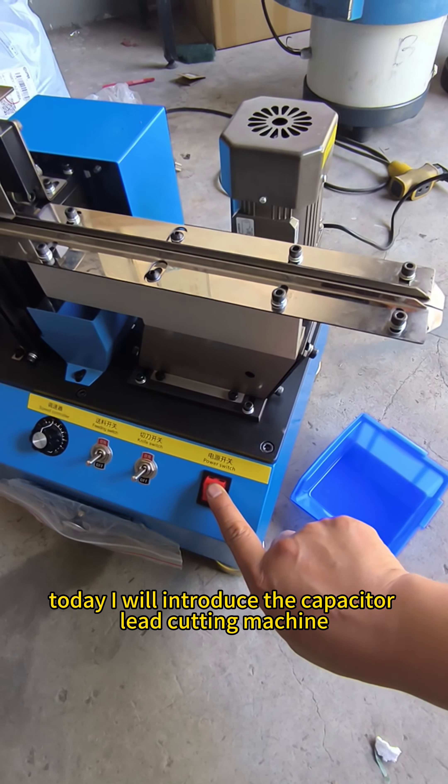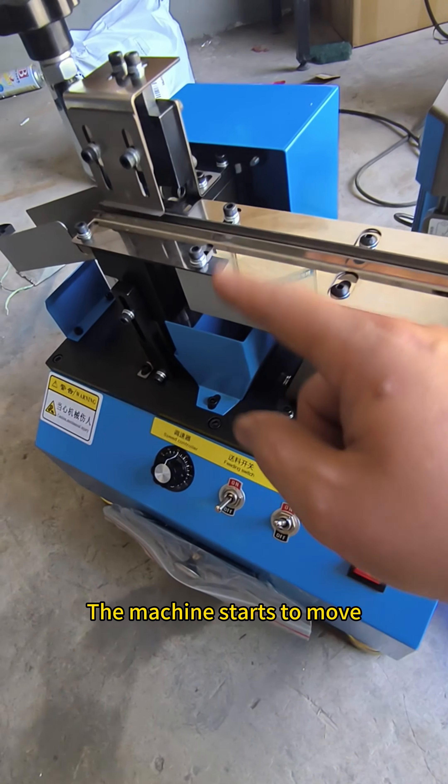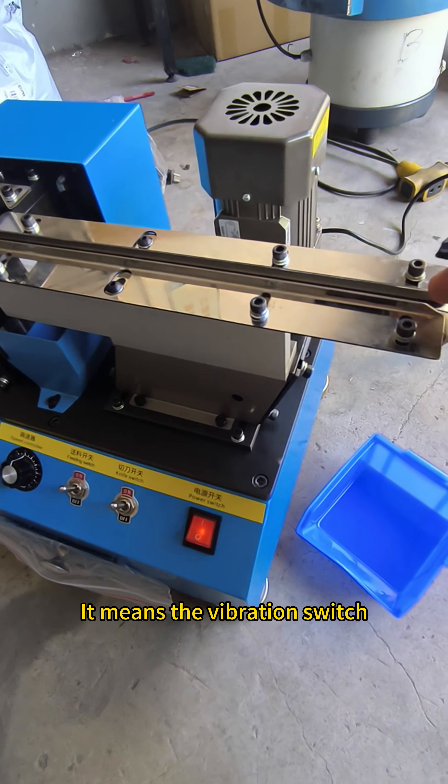Today, I will introduce the capacitor lead culling machine. Turn on the power. This is the culling switch. The machine starts to move. This component feeder switch — it means the vibration switch.